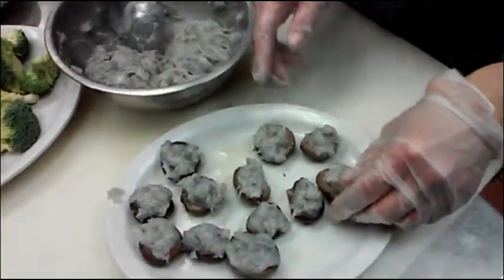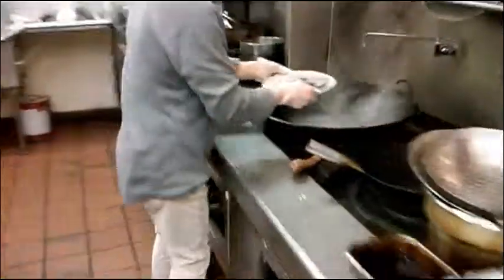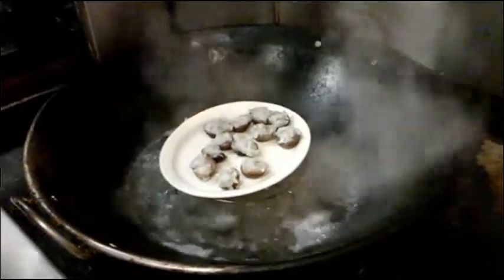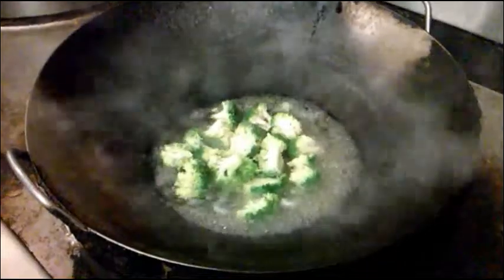I'm going to steam that for about 5 minutes and it's going to be done. So I cover it - it only takes 5 minutes. Then I'm going to put the broccoli in the boiling water for 15 minutes.